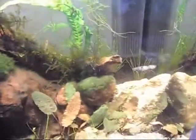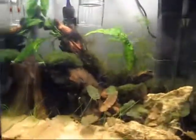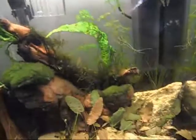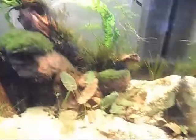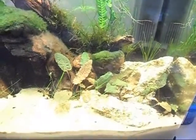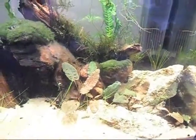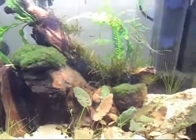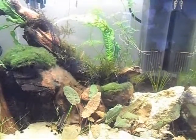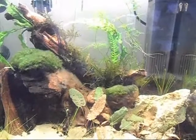Bee shrimp are a little bit more delicate than more common shrimp like red cherry shrimp — more sensitive to changes in water quality. But generally my thinking is the water needs to be top quality regardless of how hardy the fish are. Obviously in some cases, like if you're breeding certain types of catfish, the water quality will drop to mimic certain environmental conditions, but for this tank I need my water quality to be really high. The tank is nice and stable and that's why I've waited so long before putting anything in.